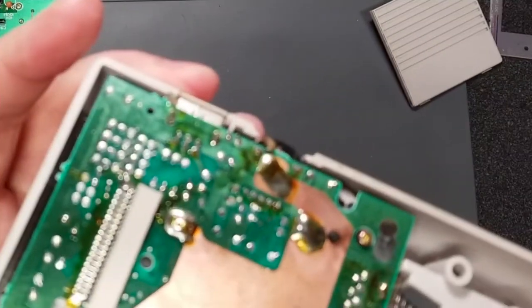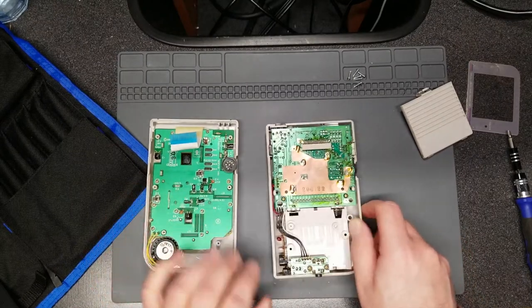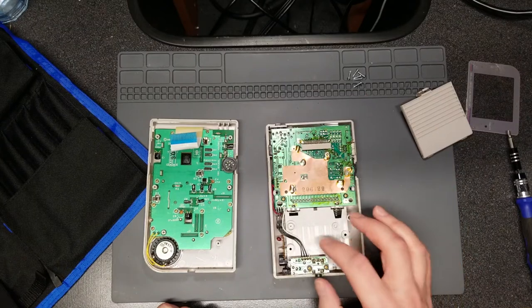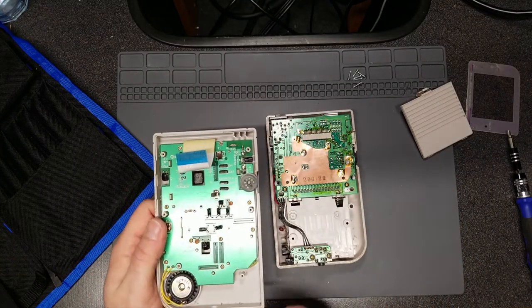It looks like there are some critters inside of here, and there does appear to be a little bit of a possible liquid spillage on the speaker area. We'll get a closer look later on. But it's the critters that kind of gross me out a little bit. It's really gross — I probably should have worn gloves. Maybe next time.